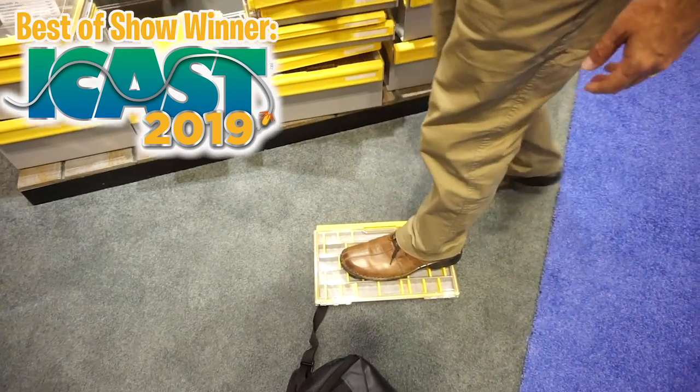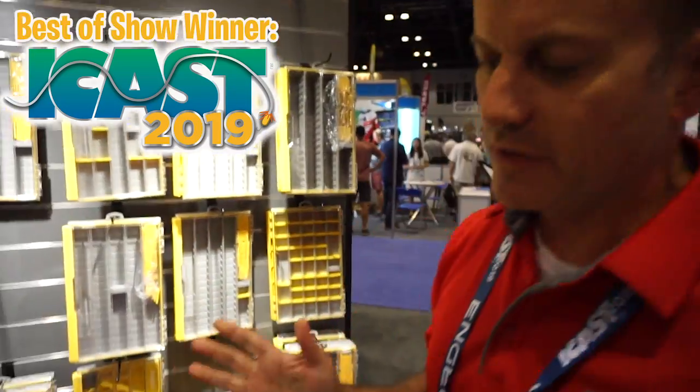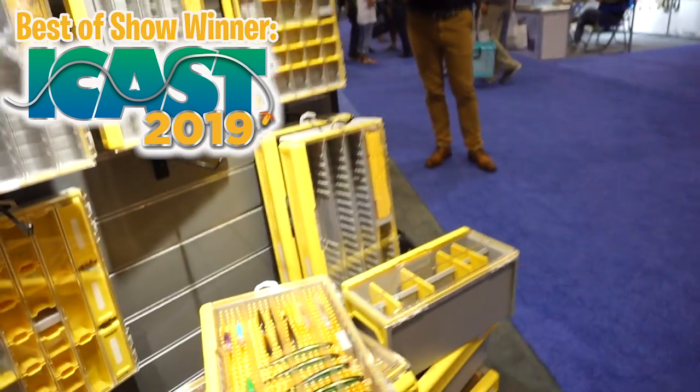How many tackle boxes can you say that with? So this basic line of Edge comes in four boxes in the basic series. There are 10 overall SKUs — there's the 3600 and 3700 series, a very familiar footprint in both standard size and deep fit size. Then we have six SKUs for specific tackle storage solutions.